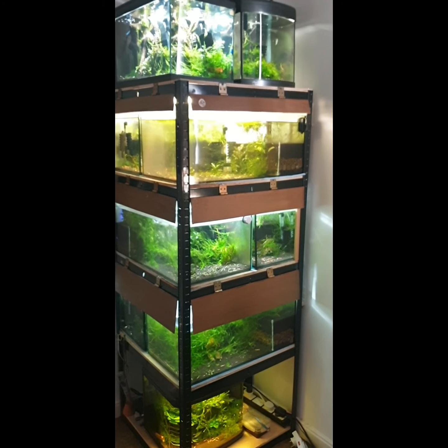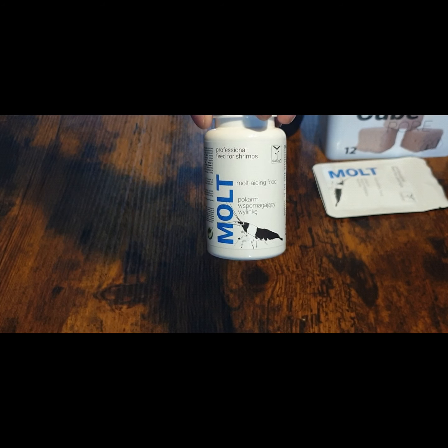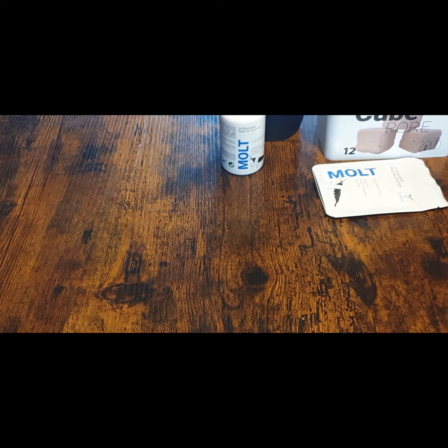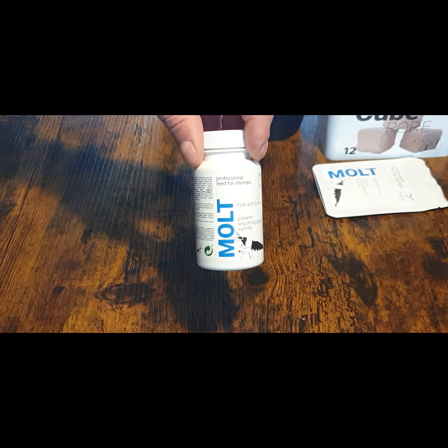Hi guys again in the second part of the video. I'm going to say a few words about the new products. First, food: Mold — it's a dead food helping shrimps with molding, and you can use it instead of other Quadro foods, very popular. Also Vital food. All foods are available in a 30-gram tube or 10-gram size.